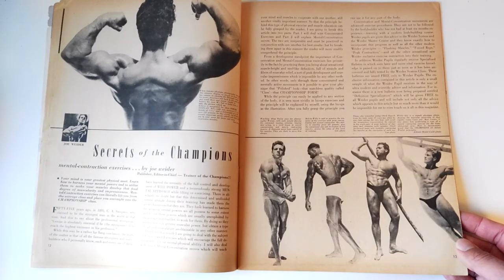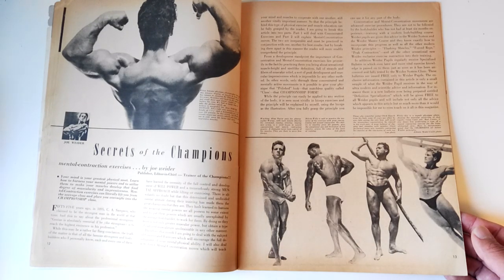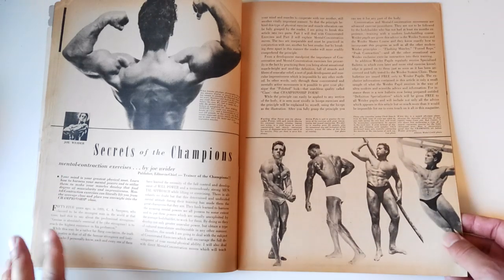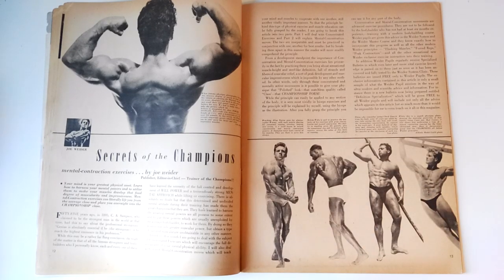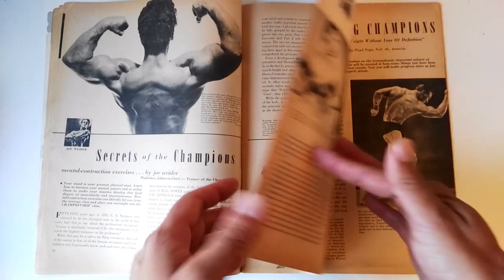Another good article is 'Secret of the Champs' by Joe Waiter, who talks about the importance of the mind-muscle connection, especially when it comes to gaining definition, muscularity, and muscle growth. He gives an excellent example of muscular control by discussing Bronze Era strongman Eugene Sandow, who would perform his own workouts on the train while sitting down, using his own body as resistance. Such was his perfection with muscular control that he could get a good workout by applying pressure using his own body parts. And of course, with muscular control, you need a good mind-muscle connection — a really good article.